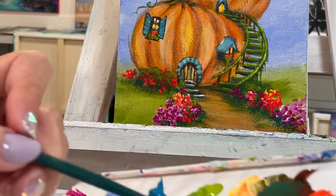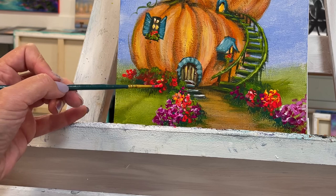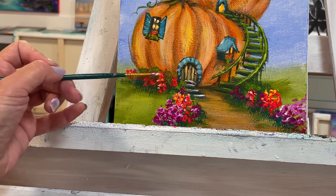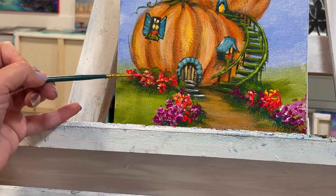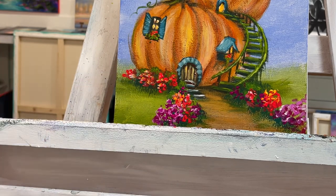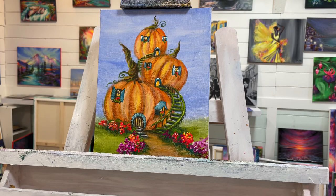This has been so much fun to get to share with you guys — thank you so much for joining me today. To see more of my pumpkin houses and if you want to paint along, have a look through the playlist. Until next time, have a wonderful day and happy painting — I'll see you all soon. Thanks for watching, bye!